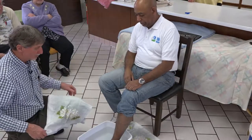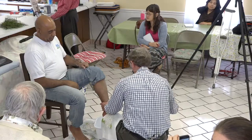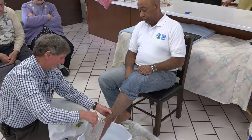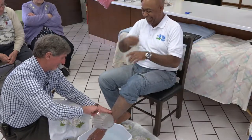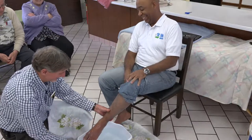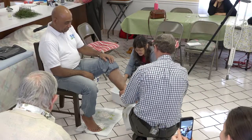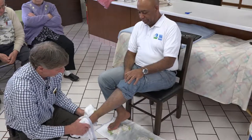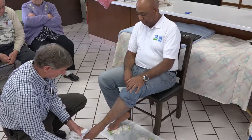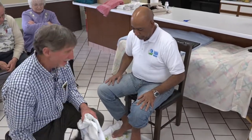We have some long-term hydrotherapists here in our group, so you have to be on your toes or they're liable to grade you. Now, is that too simple? That's just too simple — how can that possibly help? But it does. And then again, you just offer a word of prayer.